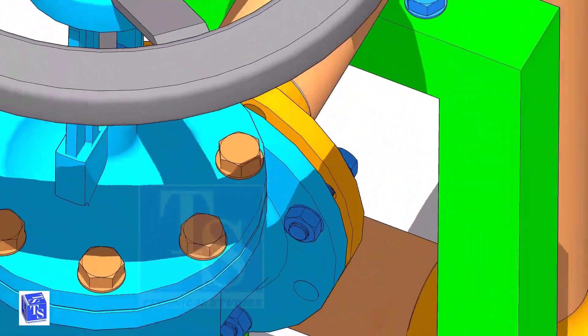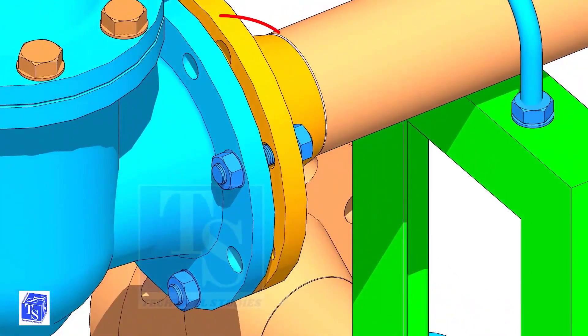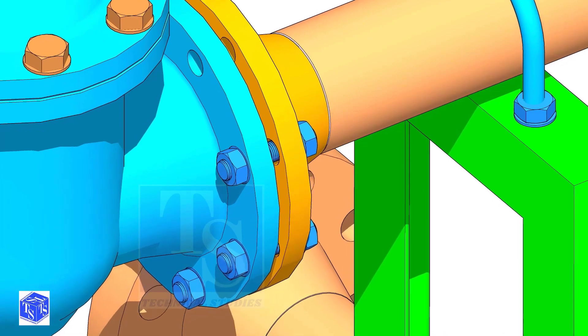Put a bolt on the top side, then on the sides, as shown. Leave a hole on the top side to lift and rotate the valve.